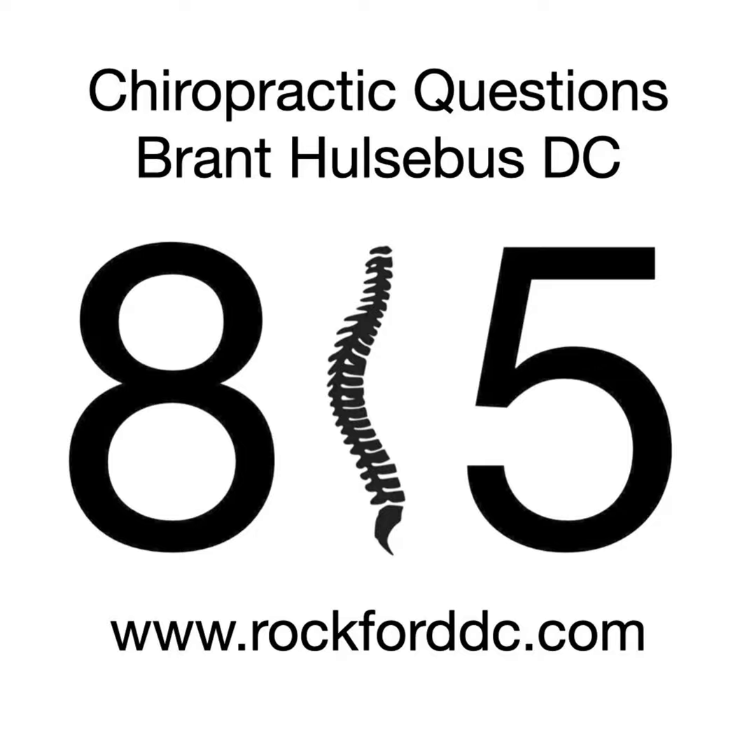If you have a question for me, go to my website, rockforddc.com — R-O-C-K-F-O-R-D-D-C.com — and leave me a message there. If you have a question for my friend Coach Mason who asked me this question about ankles, you can leave it there too and I'll make sure he gets it. Everybody stay healthy, stay strong, and remember, if you have a question about chiropractic, there's only one person qualified to answer — ask a chiropractor. Thanks everybody.